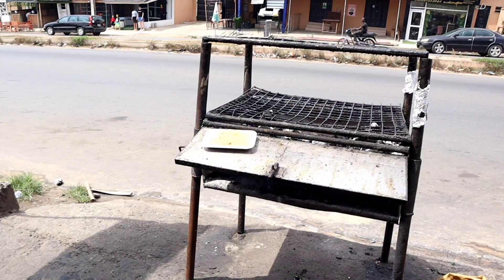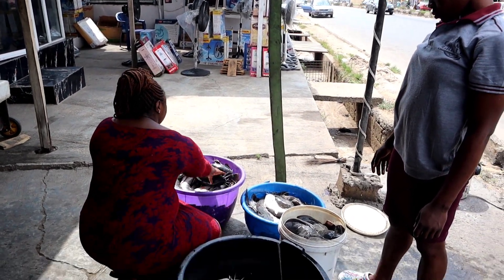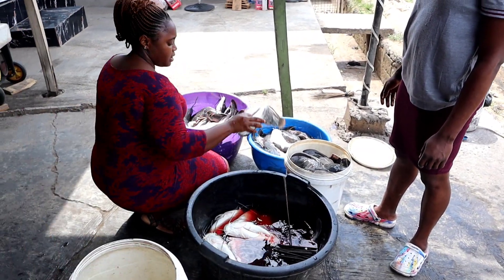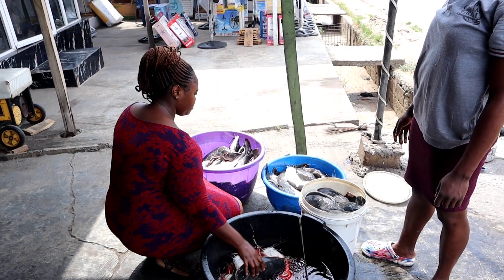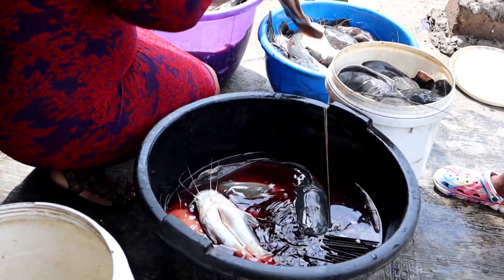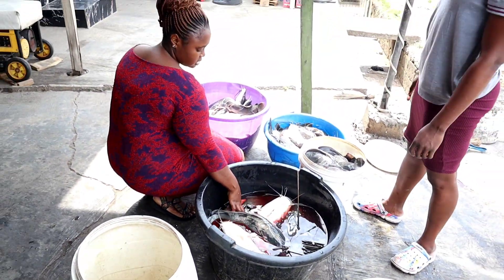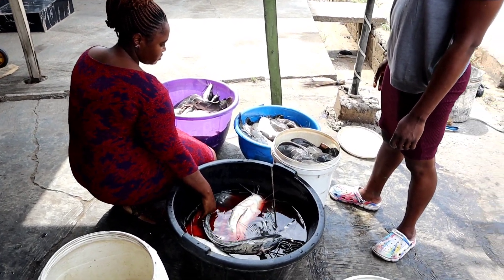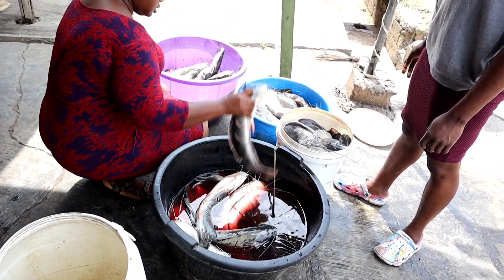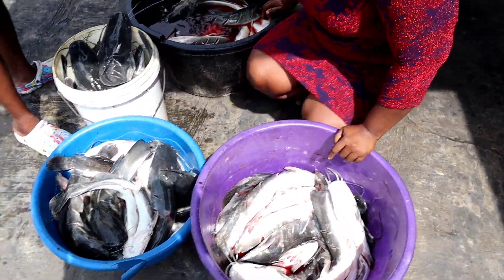It is currently 9 AM in the morning and they are just about to start their business day. This is the point where the supplier — the farmer bringing fish for them — supplies the fish they are going to use for the day. These are the fishes they'll be using today, and what they are doing currently is counting them to know how many they were supplied. That way they know how much they're expected to make at the end of the day. They are also sorting the fishes according to size — big ones separate, small ones, medium ones.